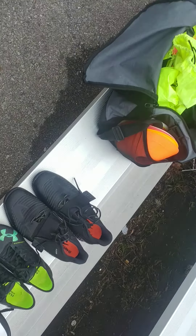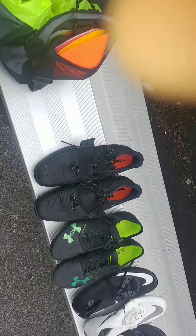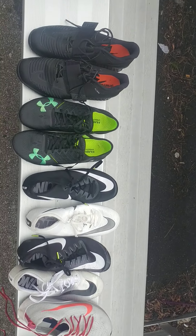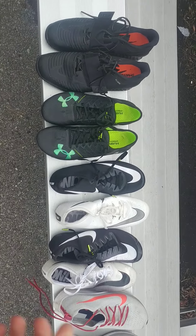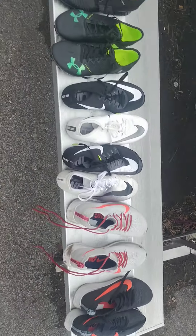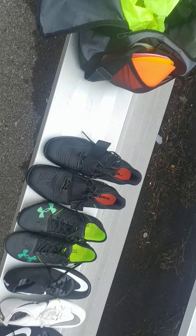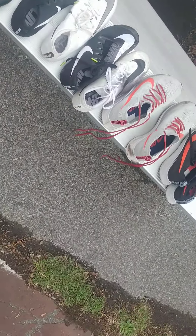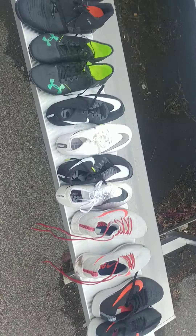Hey guys, Francis here. We're just done training and we're all alone in the track, so I'll take this time to explain and give tips on which shoes I'd recommend if you want to be a runner, sprinter, or do any long distance or track events. I'm a big fanatic on performance shoes, especially by Nike, but I have other brands too.